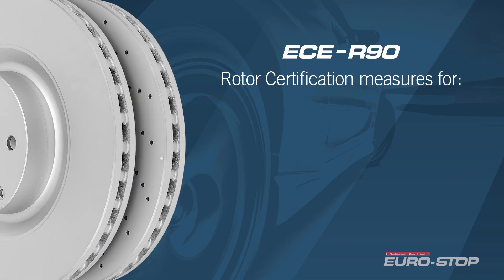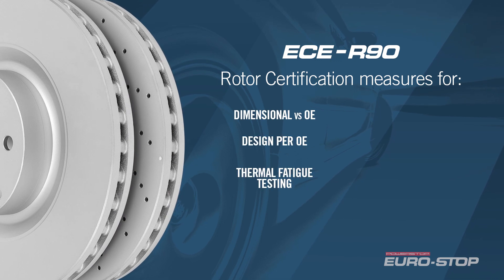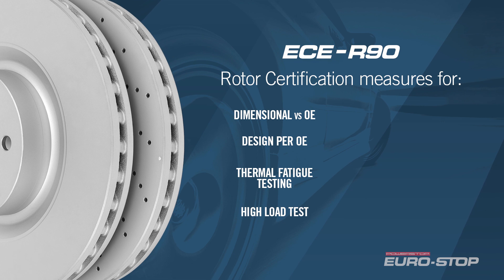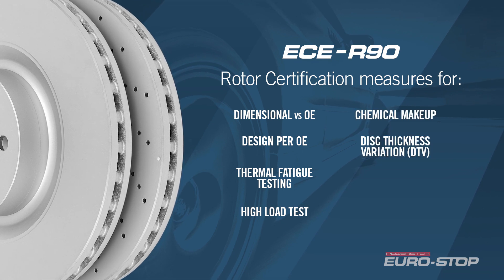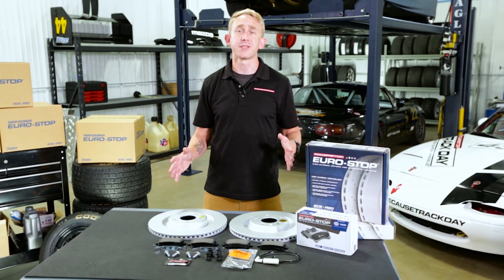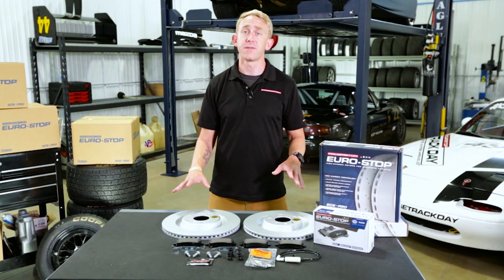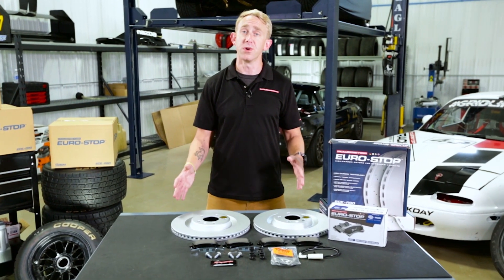The key metrics for brake rotors are dimensional measurements versus OE, design per OE, thermal fatigue test, high load test, chemical makeup, disc thickness variation — also known as DTV — conformance of production, and packaging requirements. All Eurostop brake kits go through the same certification process that ensures you get the same quality parts as you would from the factory.